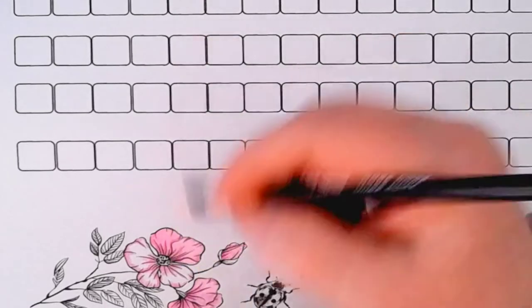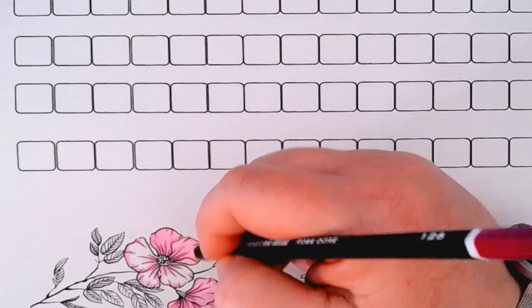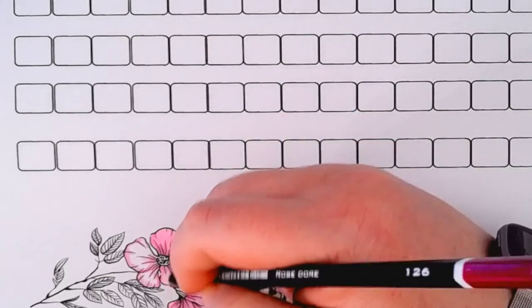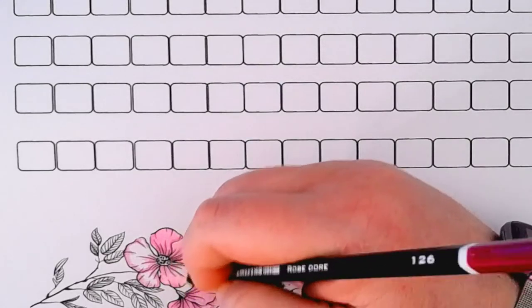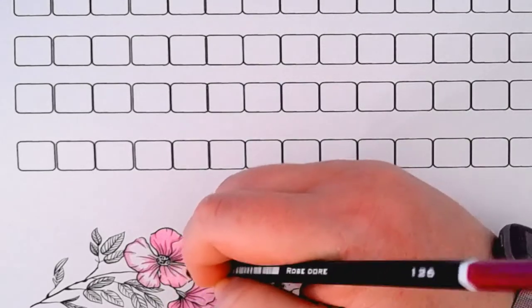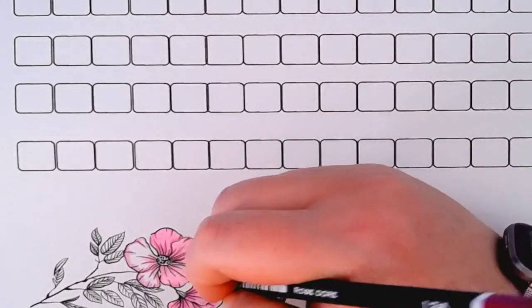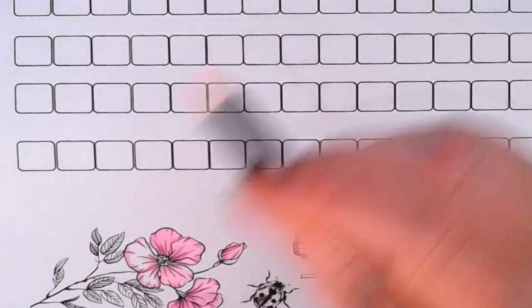Every time I go to order them they're out of stock, so then I blow my pencil budget on something else and then they come back in stock. That's just the way it goes.